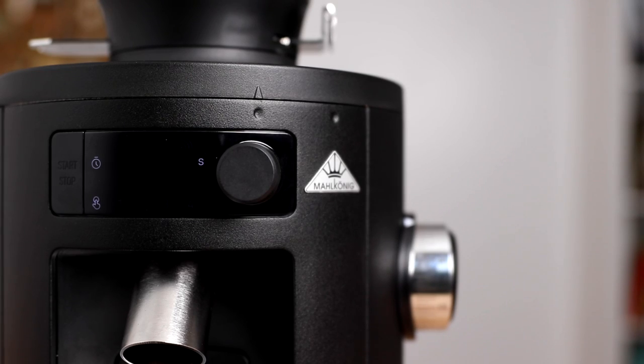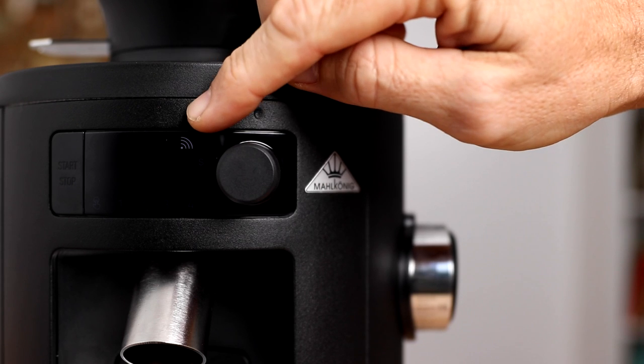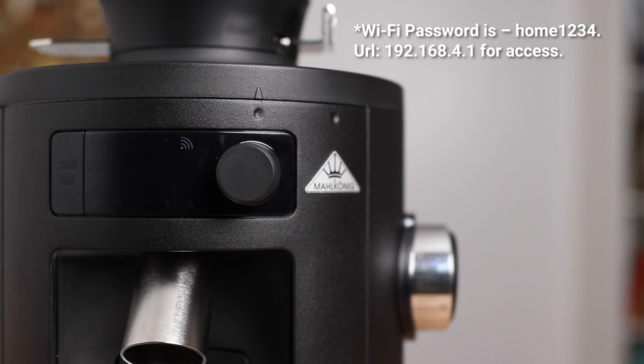Within the settings you will also discover a Wi-Fi mode, where you can inspect and review all the grinder's logbooks with operation information on each and every time you've used the grinder. This would become useful during maintenance of the X54, as it could identify when you need to change the burrs.